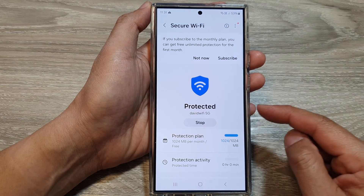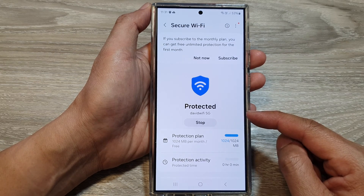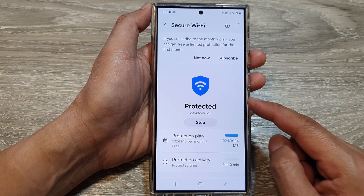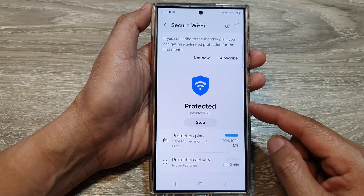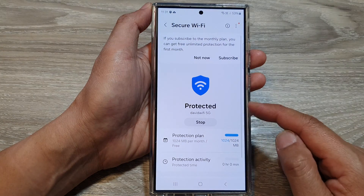Now remember, my account country is not supported. So all you have to do is simply sign out of the account and sign in to another Samsung account in a country where it is supported.